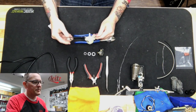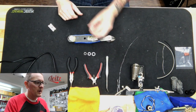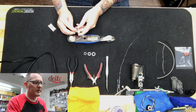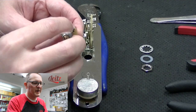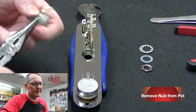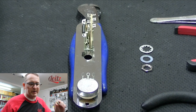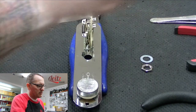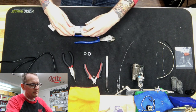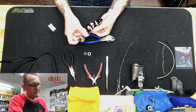I've already mounted the three-way switch and the tone pot to the control plate. I'm going to show you how we get the volume pot done. As you can see on the pot, there's this little nub here and we're going to take that off. If we left it on, it wouldn't let the pot sit flushed down — it would be crooked. So I'm going to put the star washer on and put it through the control plate. Let's make sure it fits, and it does.